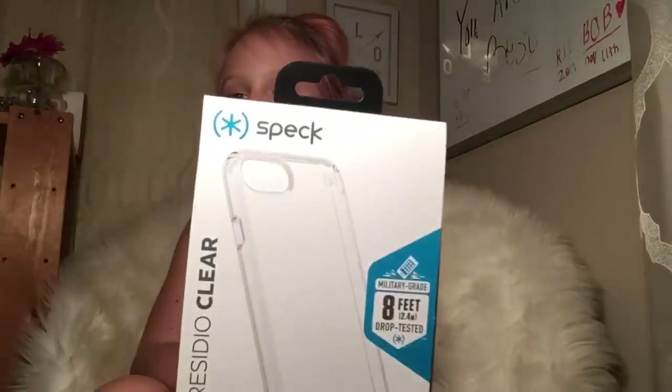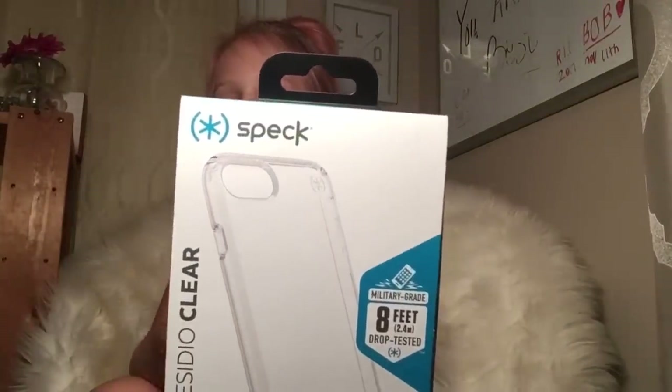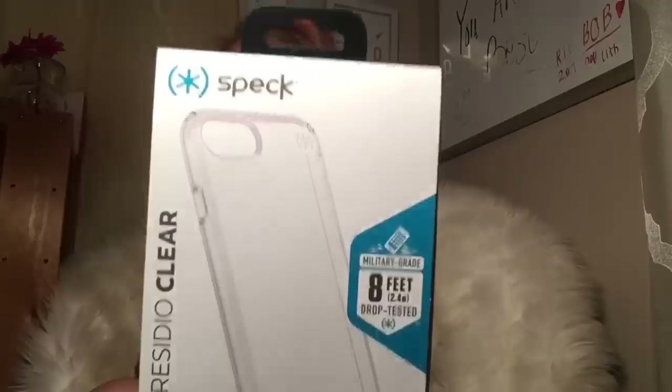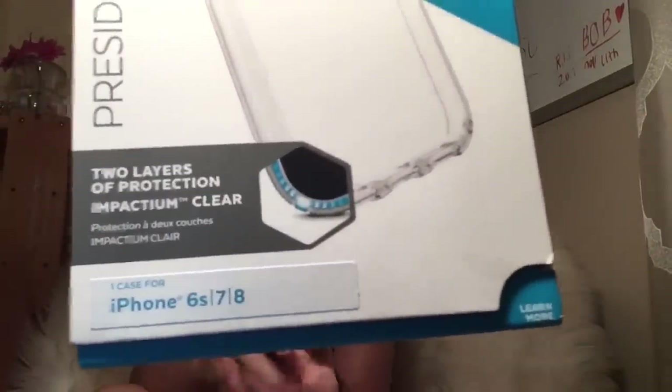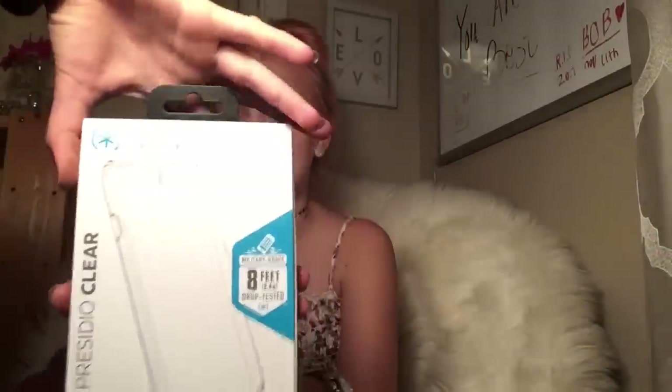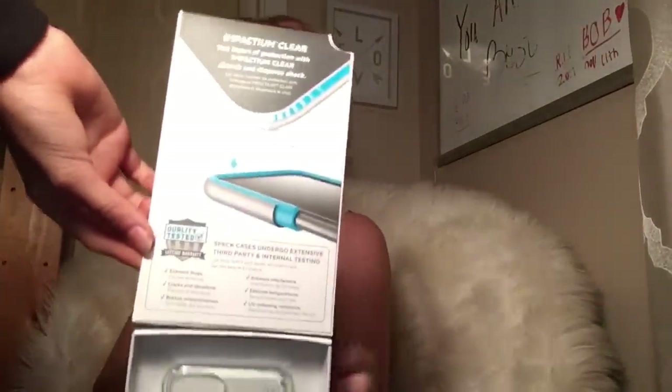So this is the case — I got it from Verizon. It's clear and the company is Speck. It's supposed to have two-layer protection, which is supposed to be protectable. I'm gonna try to open this and — yeah, I can't get it open.